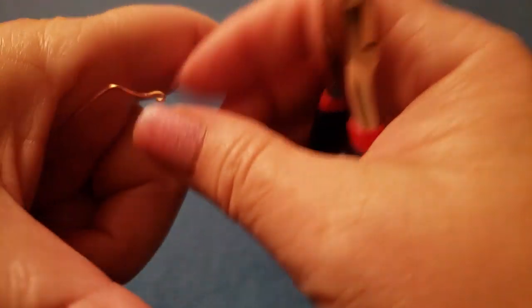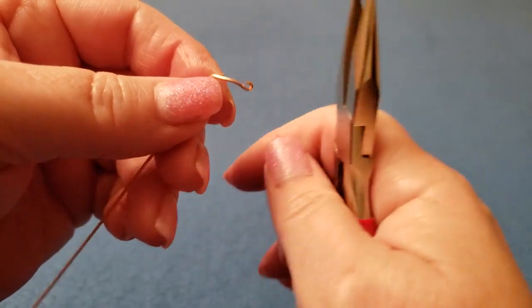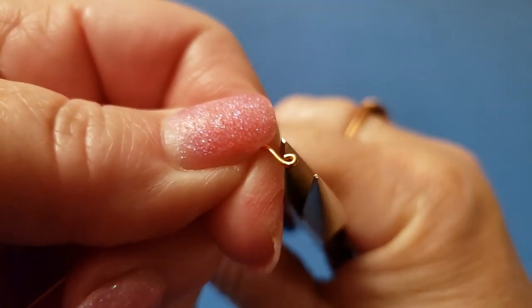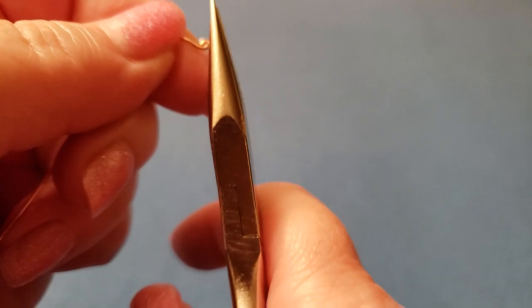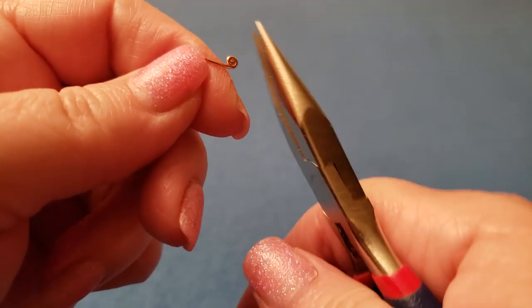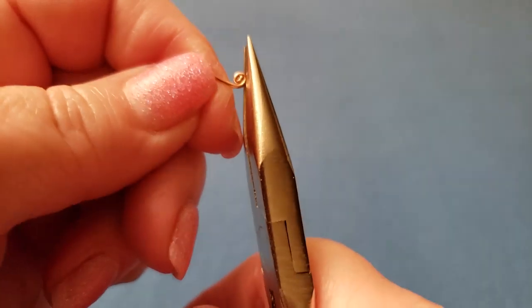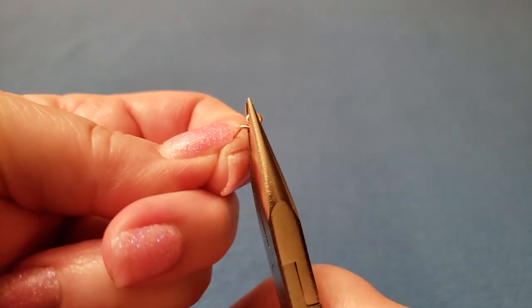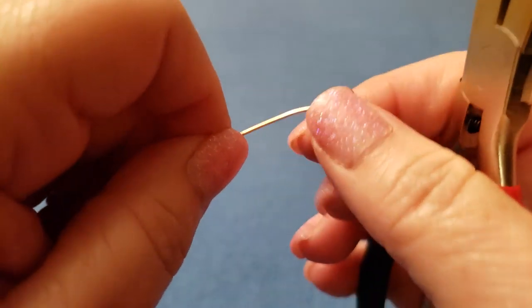I've crimped it down this way, now I'm going to crimp it back the other way to close that up and make the bud — beautiful bud right there. Then you're going to grab it and start spiraling it. Keep going until you get to that corner. It makes a nice end — see how we bent this, now we straighten that up. This work-hardens it anyway, and it will be underneath the beads so that's fine.